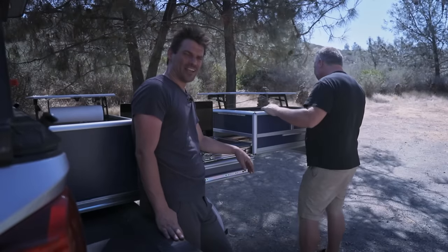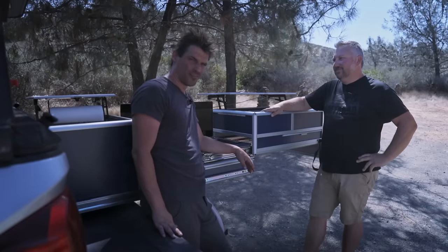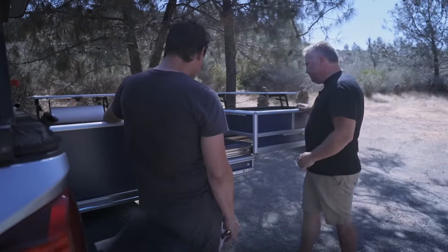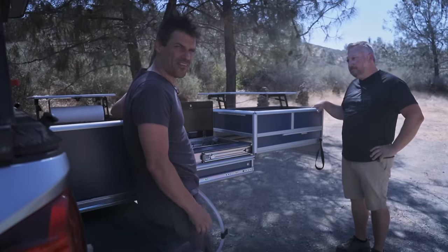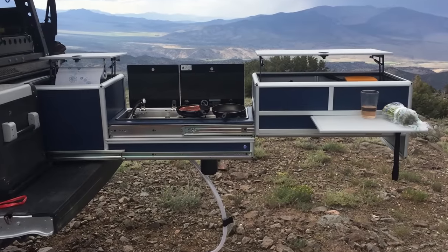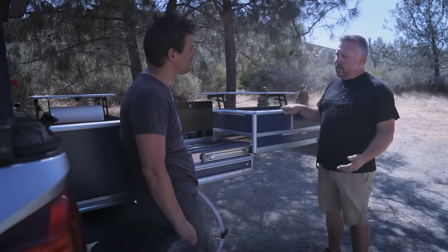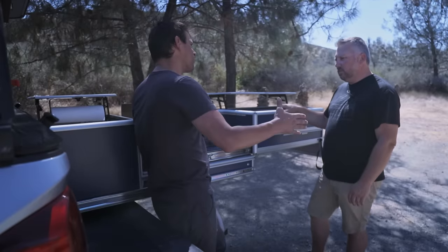Dave is going to help with a drawer system for the Land Cruiser 80, which is currently in the cardboard-template-cutting phase. All you need is grid paper and snacks. Dave is very open with everything he does so others can learn — he'll answer questions in the comments and engage in deeper conversation on the Overland Bound forums at overlandbound.com/forums. A lot of this builds on ideas borrowed from others, including inspiration from Trail Recon. Thanks Dave for sharing!